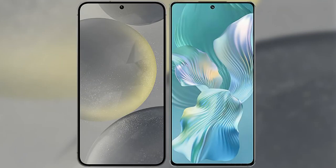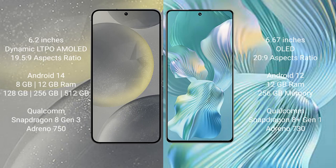I will compare the new Samsung Galaxy S24 with the Honor 80 Pro Flat. The Samsung Galaxy S24 comes with a 6.2-inch Dynamic LTPO AMOLED display and an aspect ratio of 19.5:9. The Honor 80 Pro Flat comes with a 6.67-inch display and an aspect ratio of 20:9.